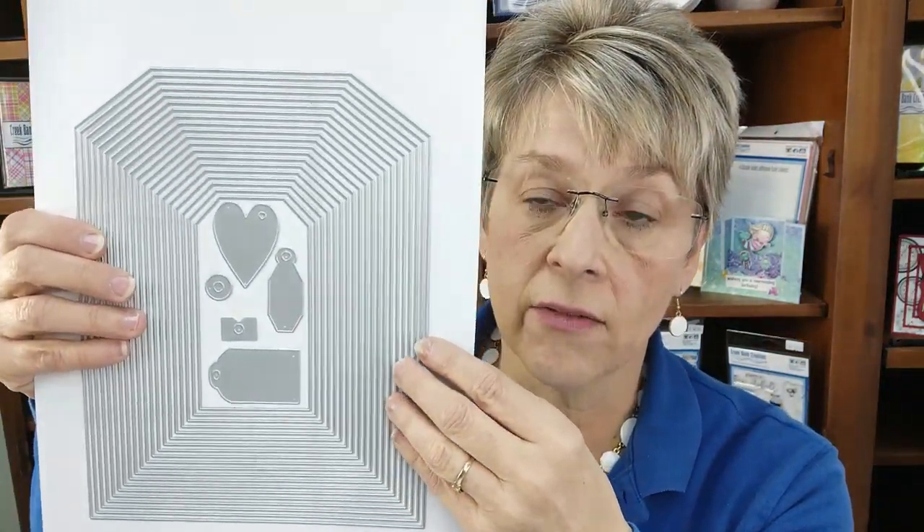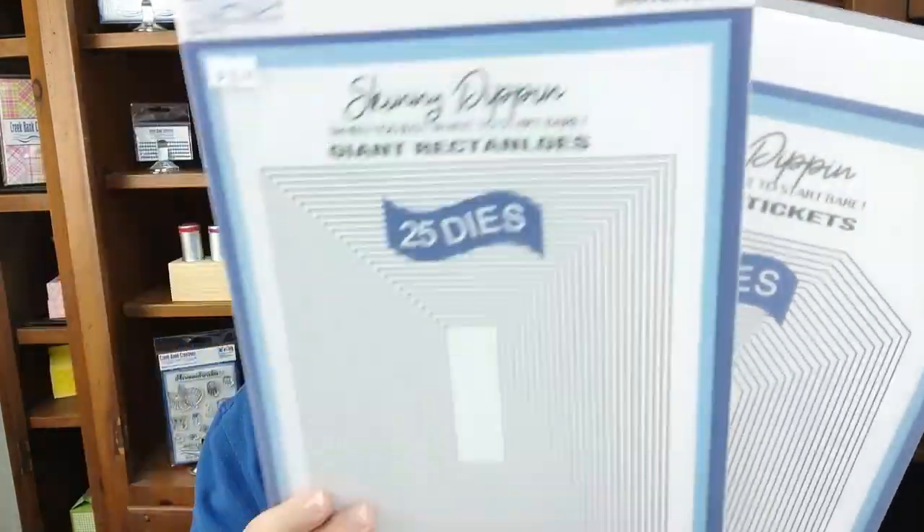These dies have smaller dies in them that you can cut in your Spellbinders, Big Shot, or Vagabond. I love the tag set, and I use the tag set in the mini album quite a bit. These measure at the largest 7.9 inches and the smallest 3.5. So you can see I still have a lot of dies on here that I can use in my standard cutting machine. But you need to know when you purchase them, there are some oversized or giant dies in there, and you will need a cutting width larger than six inches to cut the giants. Everything else in the Skinny Dippin' line has a standard width configuration — it means you can cut it in any machine that has a six-inch opening.